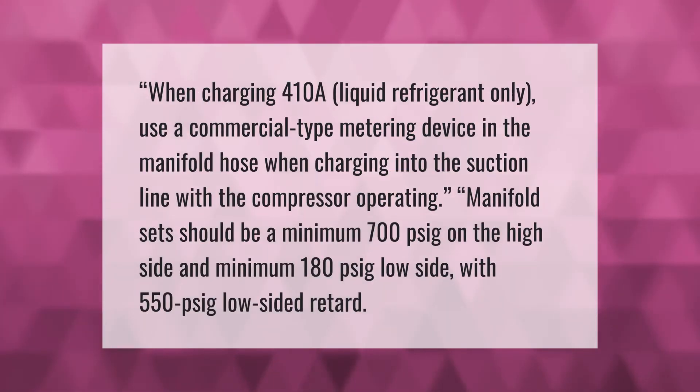When charging R-410A liquid refrigerant, only use a commercial type metering device in the manifold hose when charging into the suction line with the compressor operating.